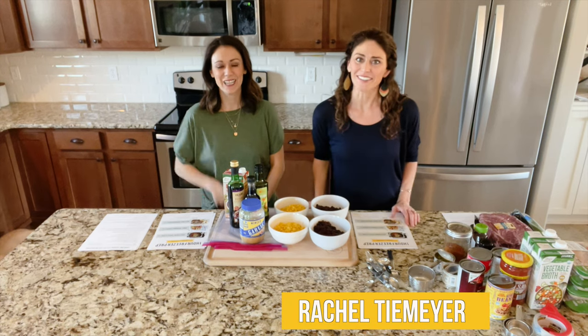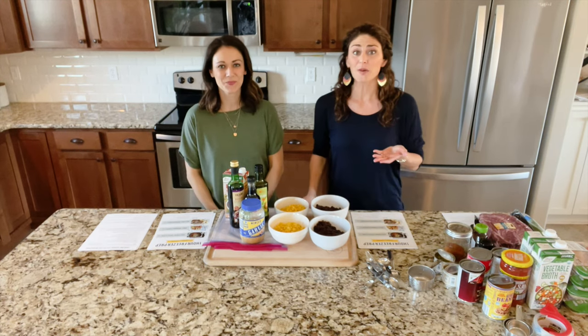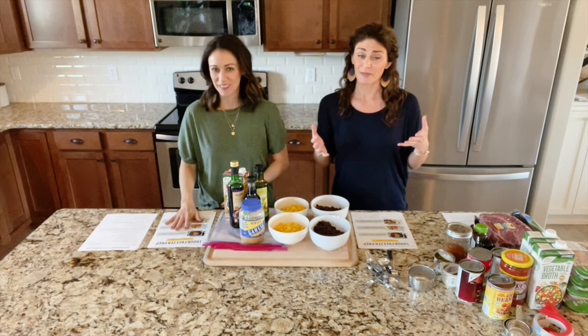Hey guys, I'm Rachel T. Meyer. I'm Polly Connor. We are Team Thriving Home and we're so excited you're gonna cook along with us today.